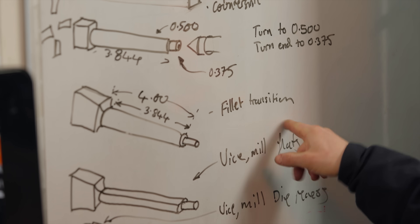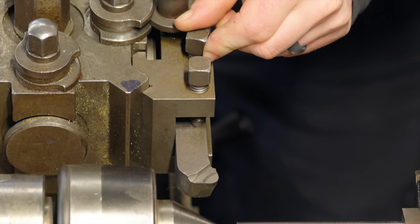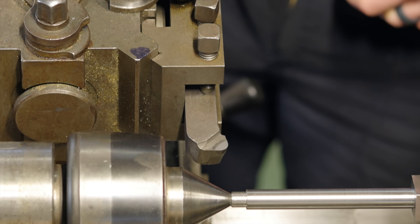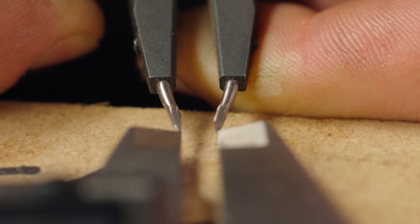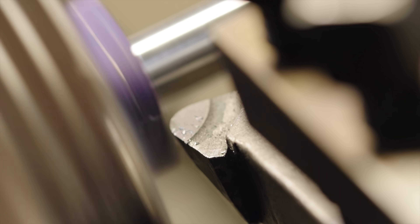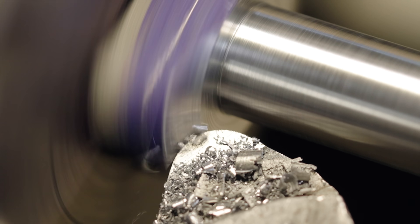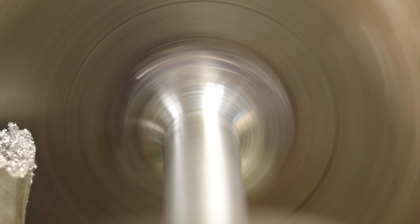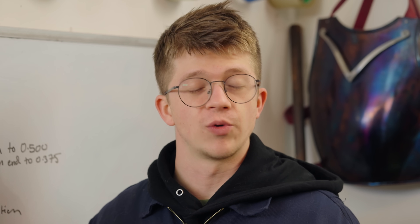Next step: fillet transition. No, that's not a lovely cut of steak — that's a little curve here. I've found a tool that's got a big radius on it. I've never used this one before; it came with the lathe. Just give it a little sharpen up and we'll see how she works. All righty — oh, it's beautiful! Oh my goodness. And now, dear friends, it needs to go to the milling machine for us to expose the flats. In the vice, mill the flats.